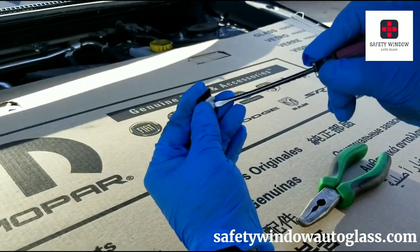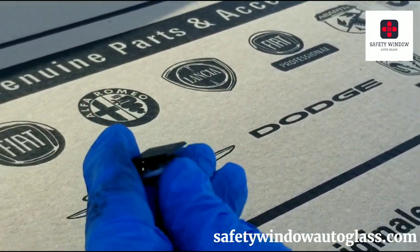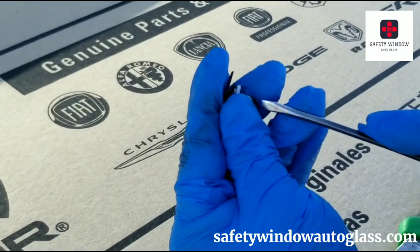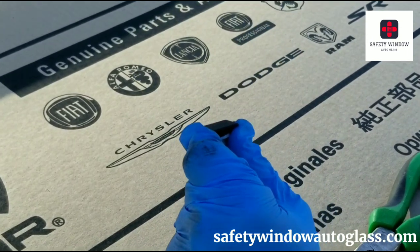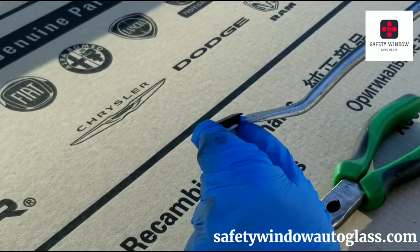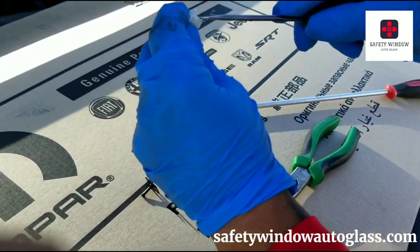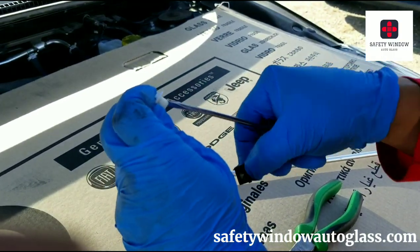Take your flathead and stick it in that notch and just flex it a little bit so that it stays open. Then you can take your prying tool and come in from the top to pop this clip right out. But you have to keep that notch open — if you don't keep it open, this clip is never going to let go. That's the trick: stick your screwdriver in there and flex it open.